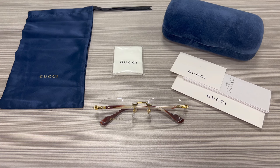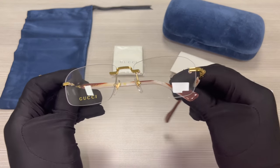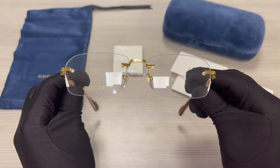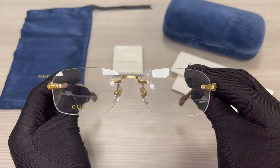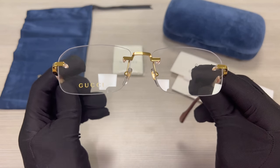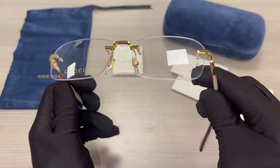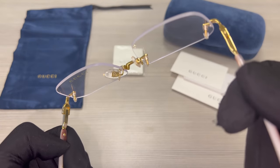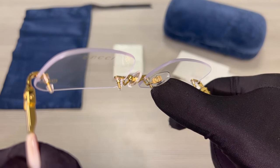The color of the frame is brown horn and these glasses are a rectangular shape. The bridge is gold. On its bottom right lens, you'll find the Gucci logo engraved in gold. On its nose pads, you'll find the GG Gucci emblem in gold.